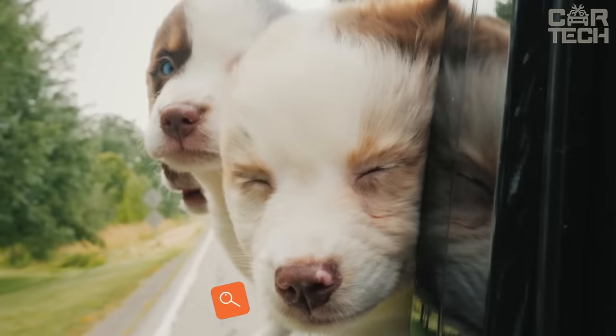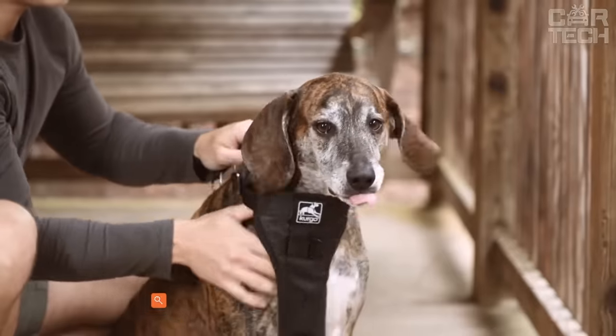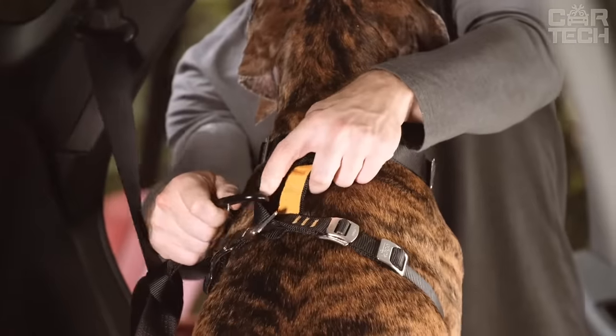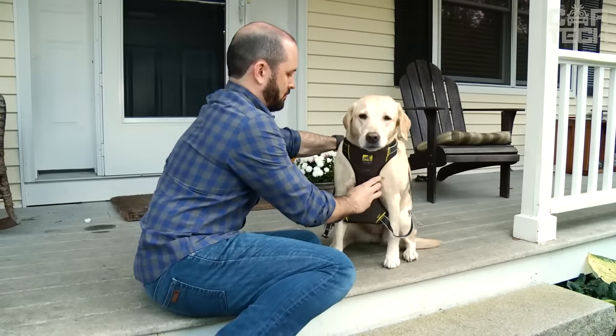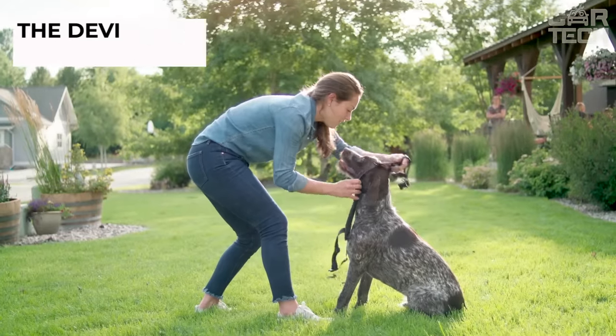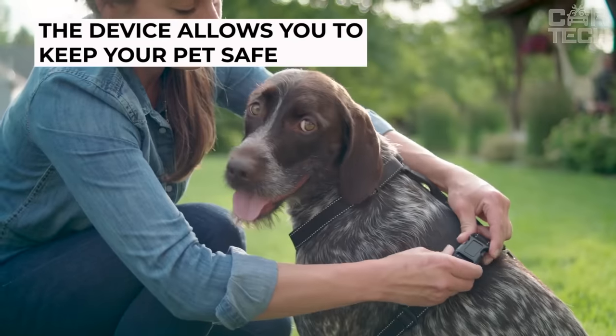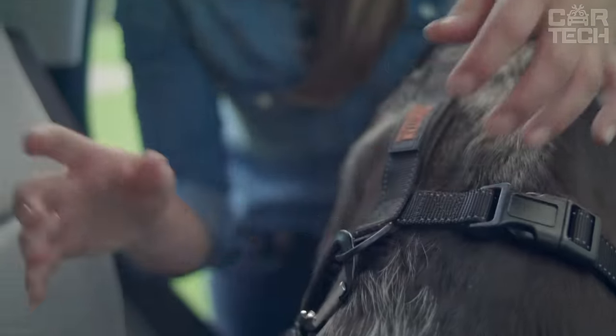If you often carry your dog in your car, you know how it can be a nuisance when it moves around the cabin. This device allows you to secure your pet in place and keep them and you safe in the event of an emergency on the road. The holder attaches to the seat belt and holds the dog in place, preventing him from falling or running around the cabin. The harness has a certificate of conformity and is completely safe for the pet. The seller has different sizes for both small and large breeds of dogs.